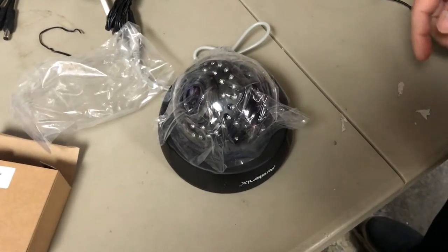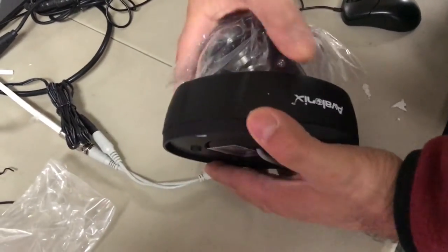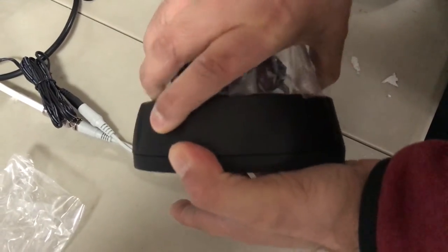Here we're going to show you how to use our indoor dome cameras. To open the dome, simply rotate it counterclockwise and try to separate the two halves — it just pops off.